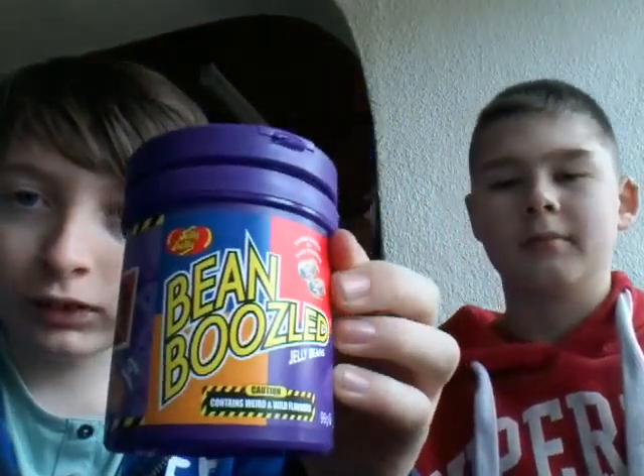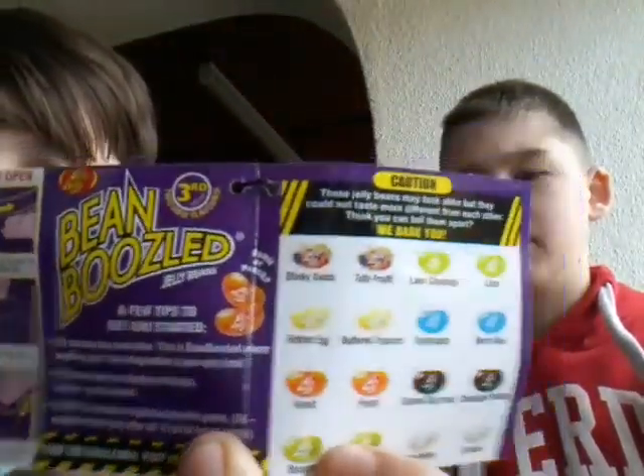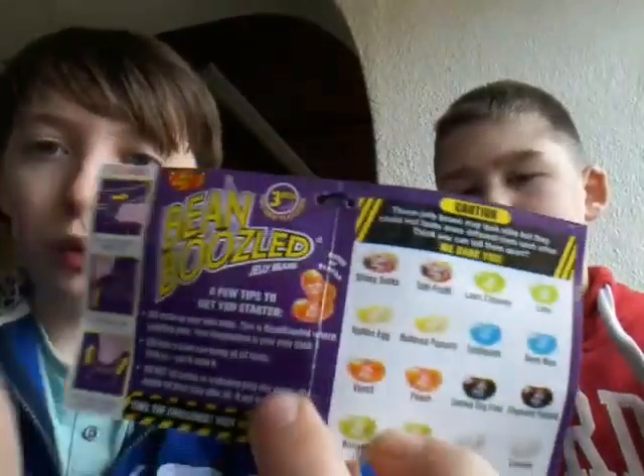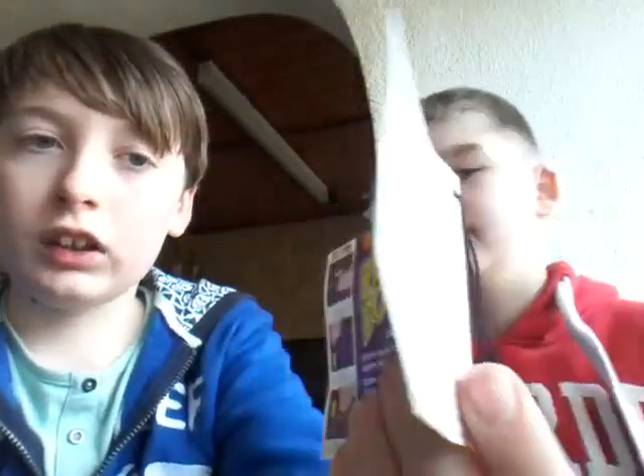Hey YouTube, this is Pineapple here with Melon. We are doing the Bean Boozle Challenge. We are going to eat Bean Boozles — we're both going to do one colour and then go through all of them and see how well we do.